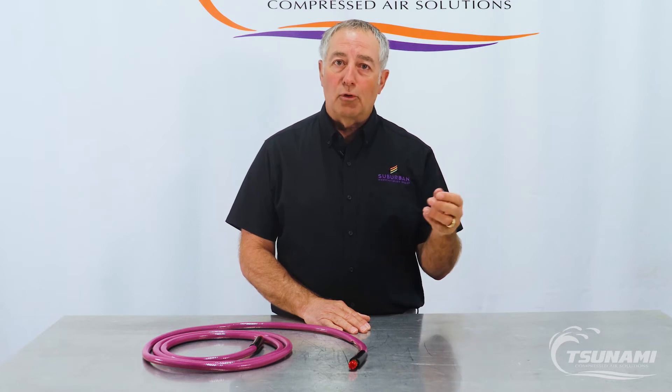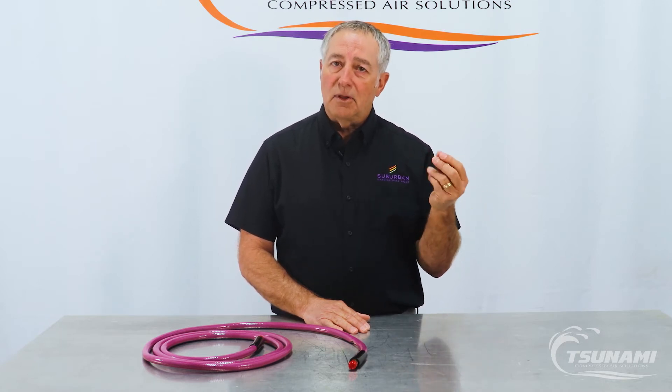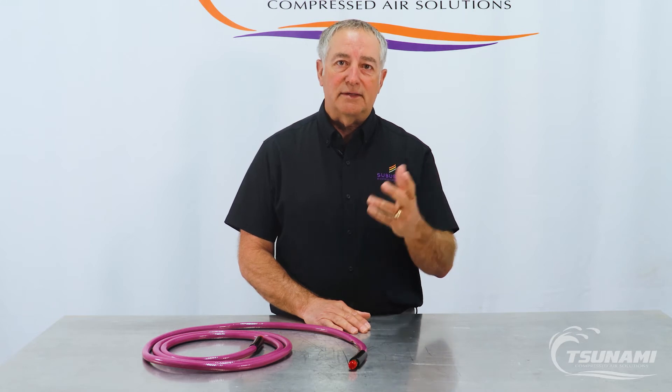A lot of times customers painting with maybe a white or pearl or a light colored paint sometimes get little black specks in their paint and they're thinking that's an issue with the paint — but it's not. Generally it's coming from the inside of your air hose, which you can't see.